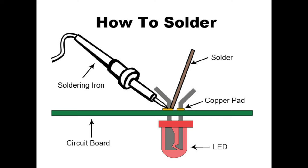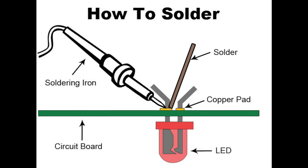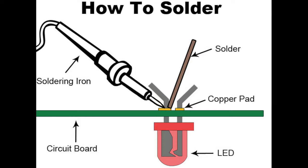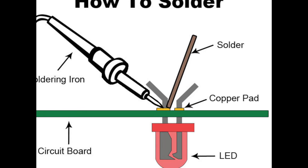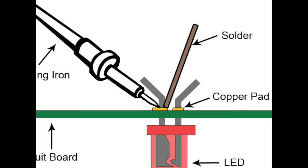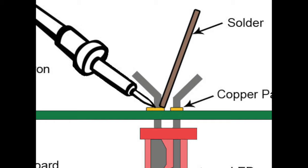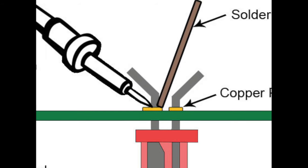Before we install the first component on the board, which will be an LED, let's take a look at what a good solder joint looks like. The iron is applied to one side of the solder pad and the leg coming out of the component, and the solder itself is fed in from the opposite side. In other words, the goal is to heat the component leg and the solder pad, not the solder itself. Heat the work, feed the solder.